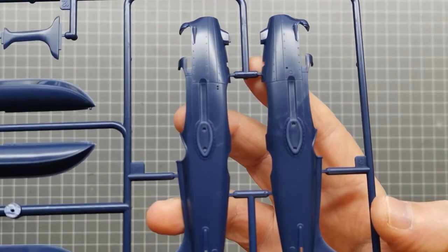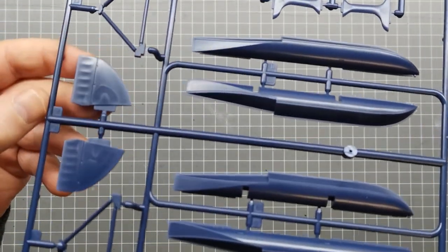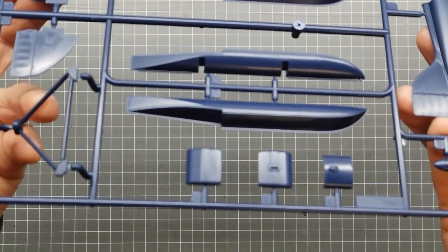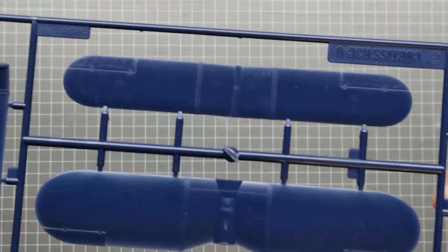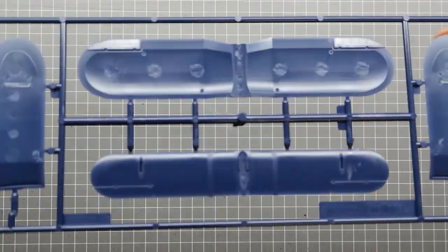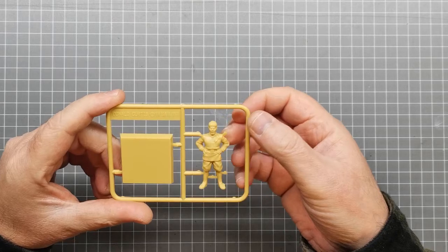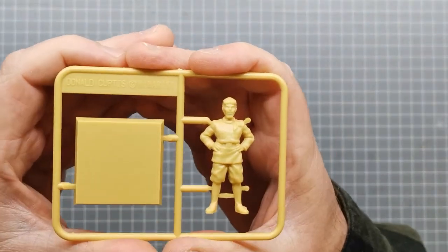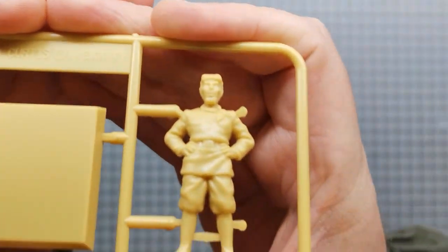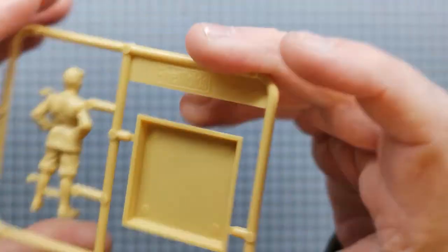So that's the first sprue. The second sprue is the fuselage — you can sort of see there's a bit of rivet detail in there. We've got the floats, stabilizers, the struts that hold the floats on, and then we have the wings — looks like two-part wings. The final sprue is a nice little touch: it's a figure of Don Curtis, beautifully detailed, and it just comes with a little stand. That's a nice addition.